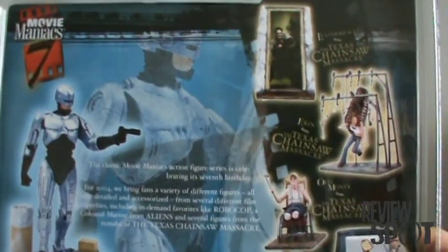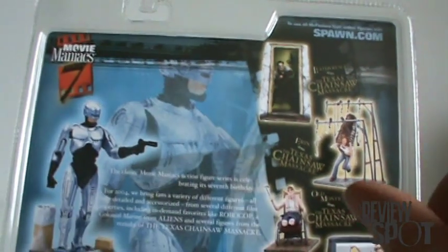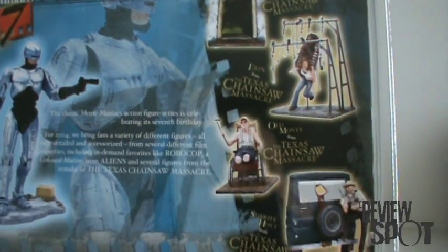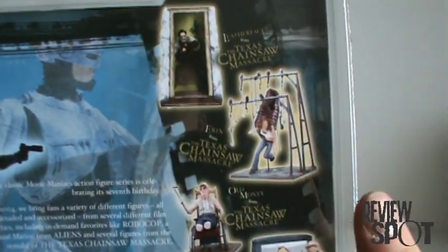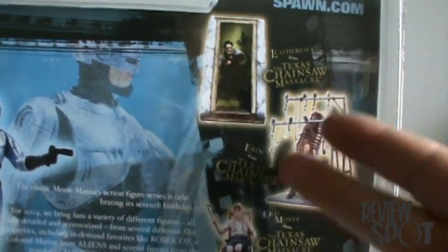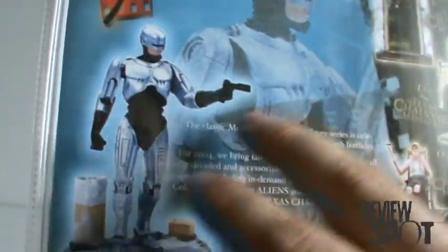On the back, the other figures in the wave are Leatherface from the remake of Texas Chainsaw Massacre, Aaron from Texas Chainsaw Massacre, Old Monty from Texas Chainsaw Massacre, Sheriff Hoyt from Texas Chainsaw Massacre, and of course Colonel Hicks. It's weird that McFarlane basically followed one trend for this series — if you weren't a fan of Texas Chainsaw Massacre or the remake, you'd probably overlook this entire wave, aside from maybe getting the one RoboCop figure.